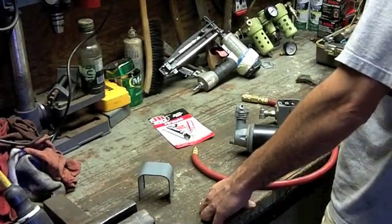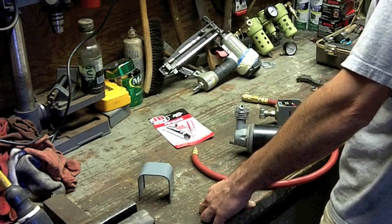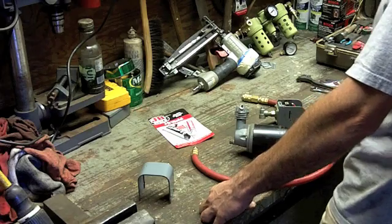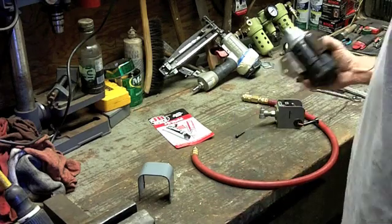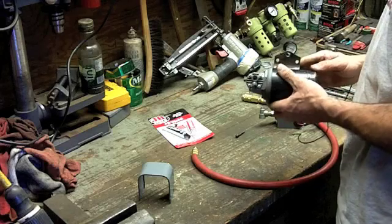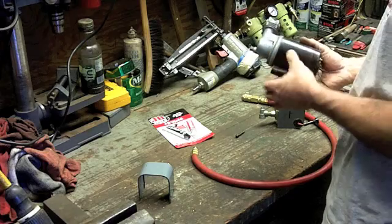Hey YouTube, it's your beekeeper here, back at the workbench. It's Saturday early evening, just got home from work, checking off some projects. This project has been on my list — not too long in the grand scheme of things — it's only been about nine, nine-and-a-half, maybe ten years since I wanted to do this.